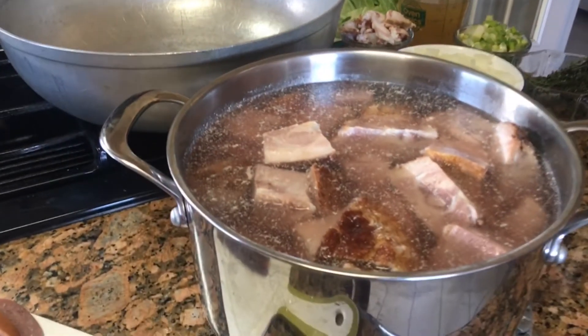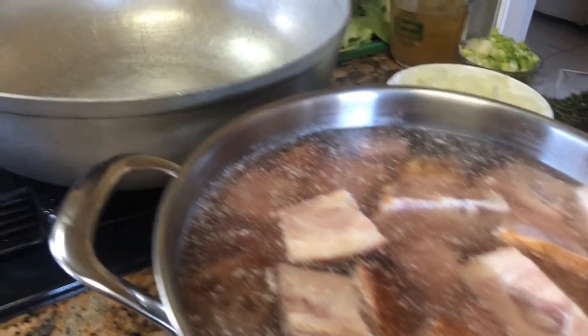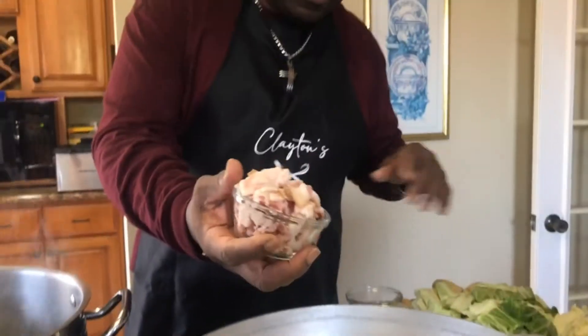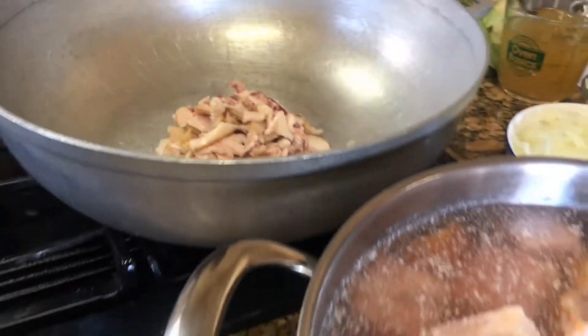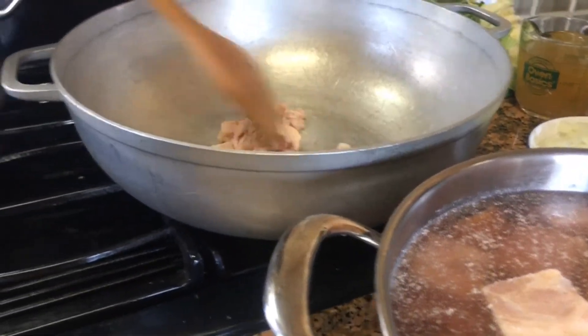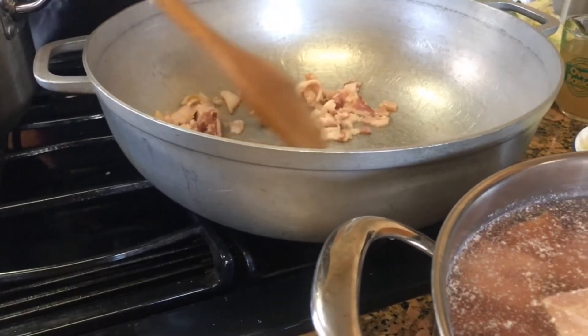I soaked my ham overnight because ham is kind of salty. I would use my bacon, render out the fat so I can cook down my onions. I'm going to let this cook down some.